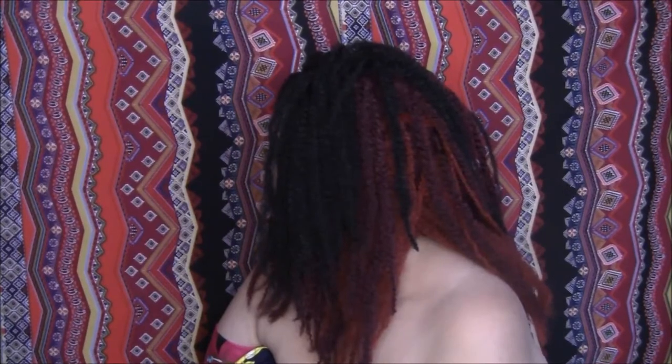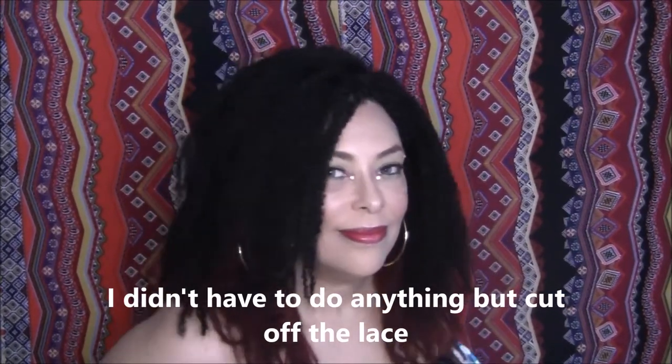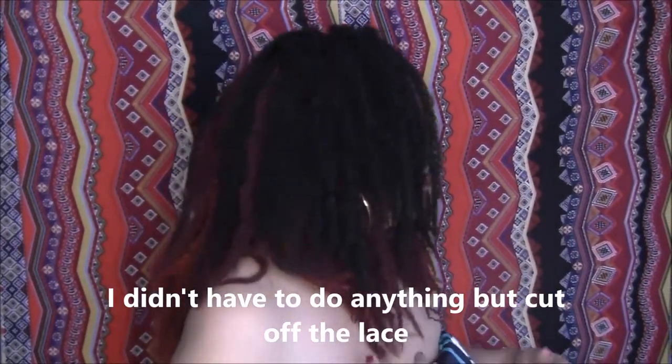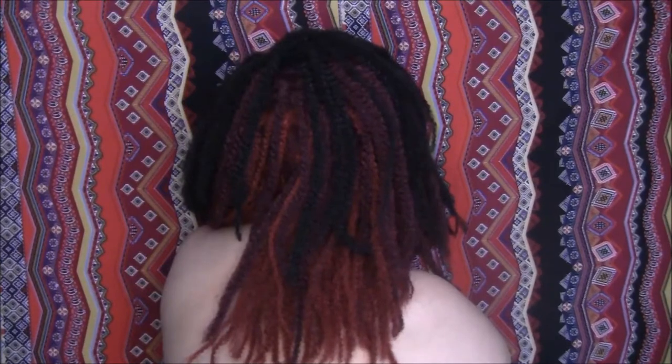I'm just gonna go ahead and put it on for you. Here it is — I just love it. Here's the side view, and here's the other side. It goes right down to my breast area, and here is the back.